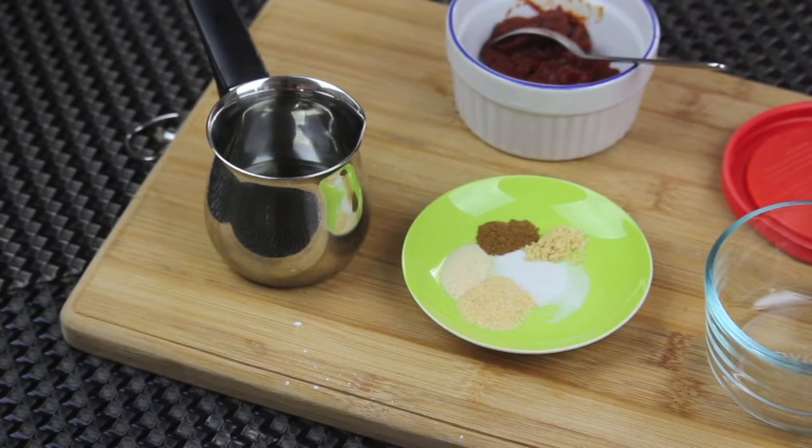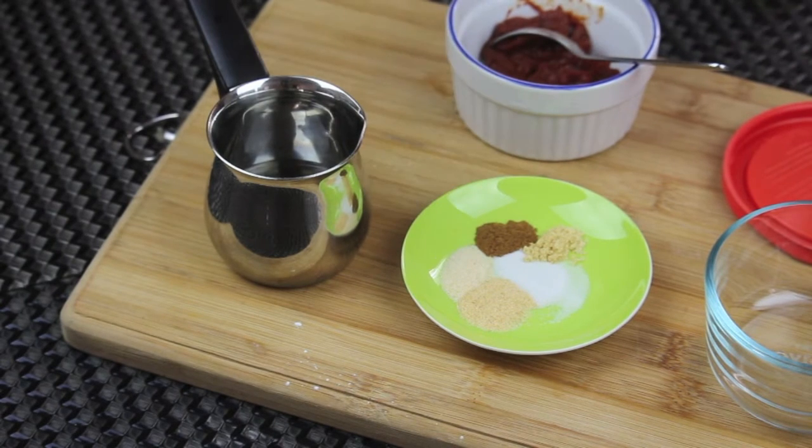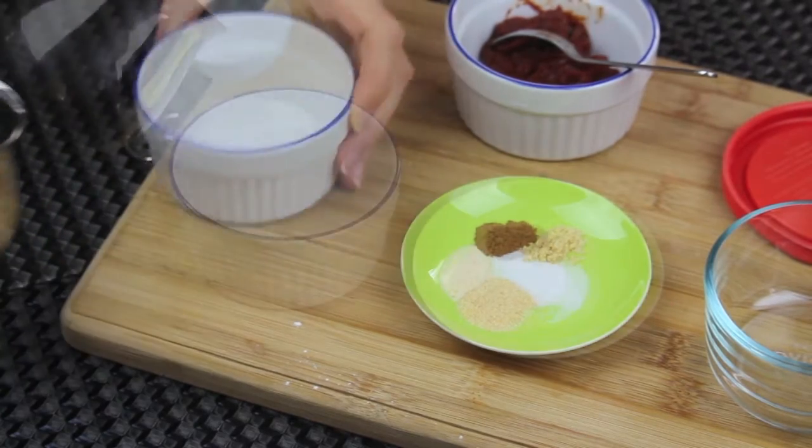First I have some spices: onion powder, garlic powder, mustard powder, allspice, and salt. I also have some tomato paste and hot water.